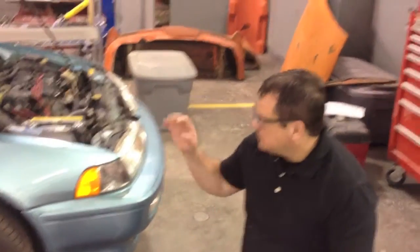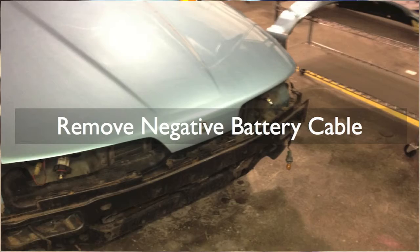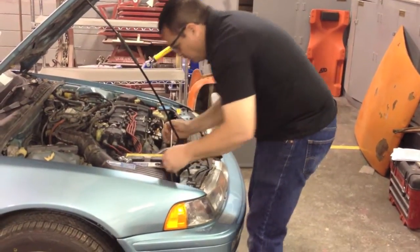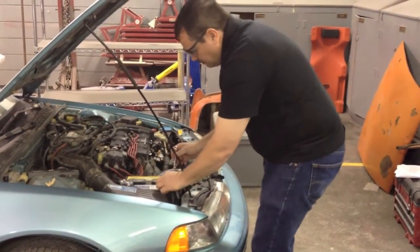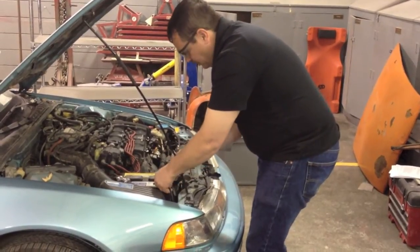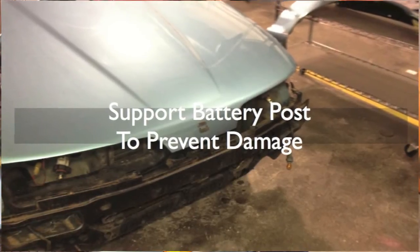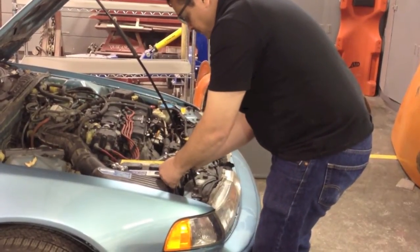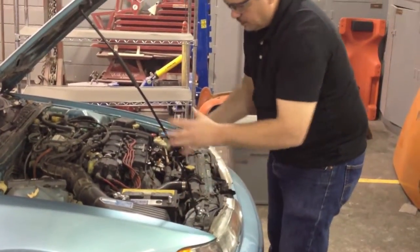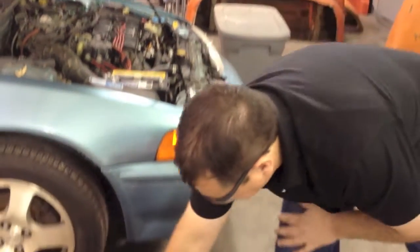The first thing you want to do is go ahead and disconnect the negative battery cable. When removing the battery cable, be careful to hold the other end so you're not twisting the post at all. I'm going to support it right here as I loosen this. Once it's loose, just drop it down in here — if it makes contact it may become live again — so I'm going to put a baggie around that just to isolate it.